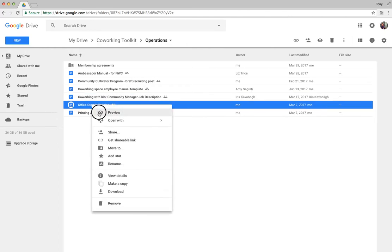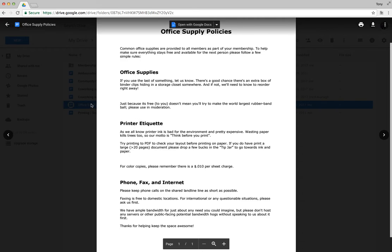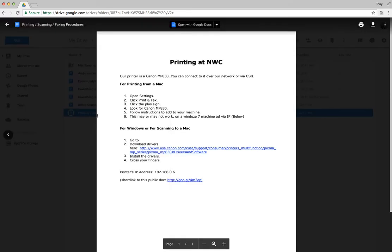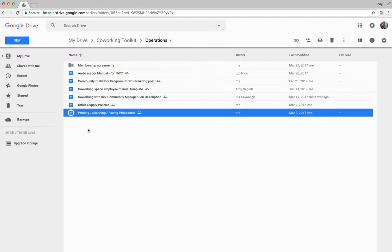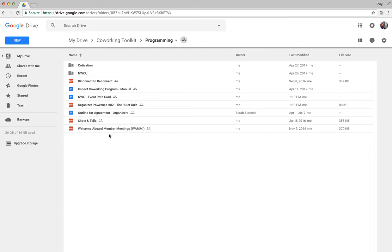There's also an office supply policy document — a simple doc we used for basic things like office supplies and printer etiquette. Feel free to use that as your starting point. Similarly, there's a printing, faxing, and scanning procedures document to make it easy for people to find printer drivers and instructions. Use our template as a starting point to make things a little bit easier.